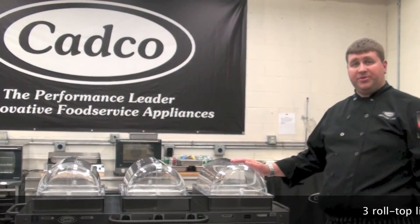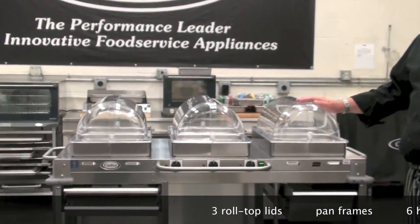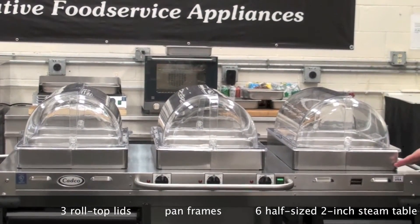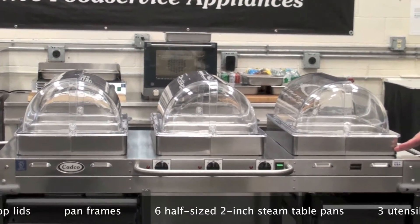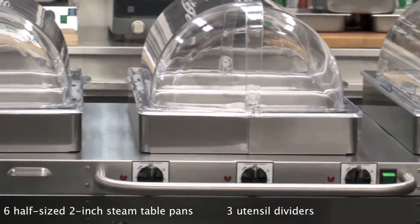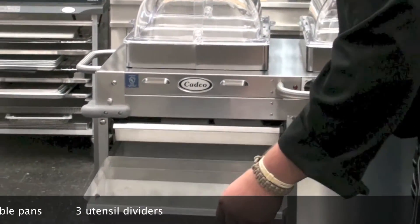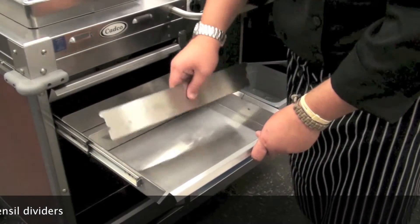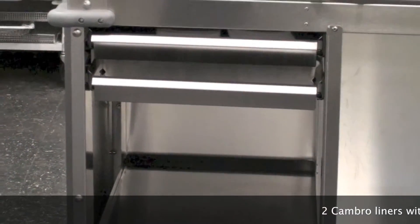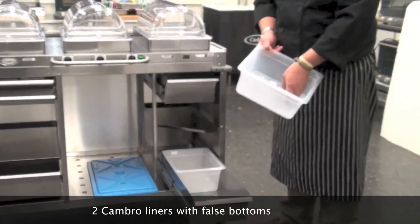When you receive your MobileServe cart, you'll receive some additional items included with it. The first are three roll-top lids. The second pieces are pan frames. You'll also receive six half-size two-inch steam table pans. For the utensil drawer, you'll receive three dividers. For the beverage drawer, you'll receive two Cambro liners with false bottoms.